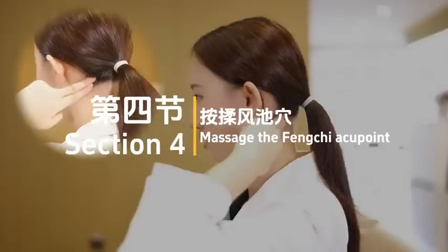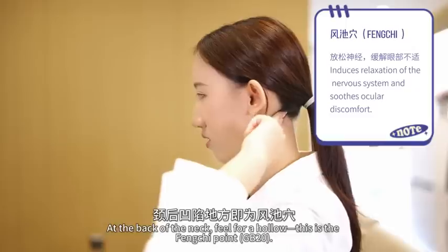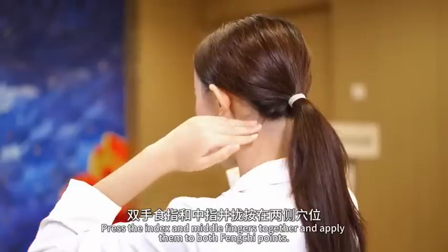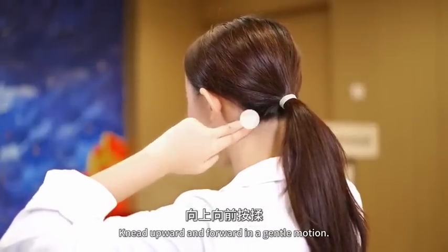Section 4: Massage the Fengchi acupoint. At the back of the neck, feel for a hollow — this is the Fengchi point (GB20). Press the index and middle fingers together and apply them to both Fengchi points. Knead upward and forward in a gentle motion.